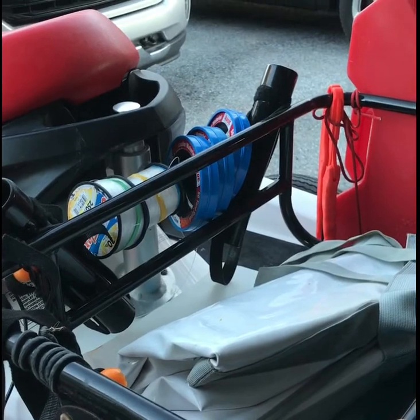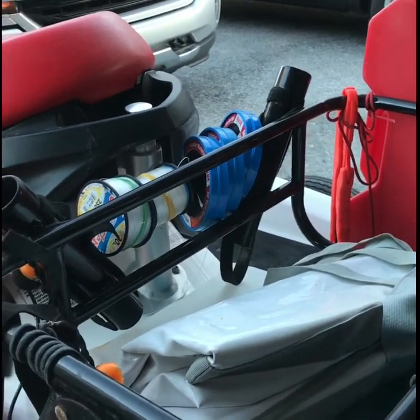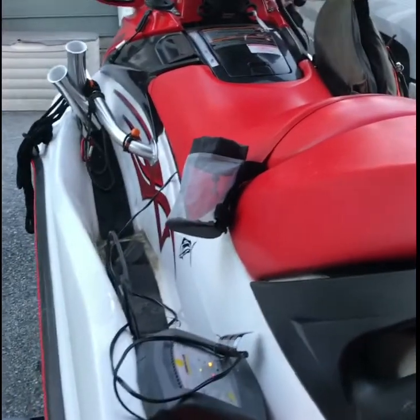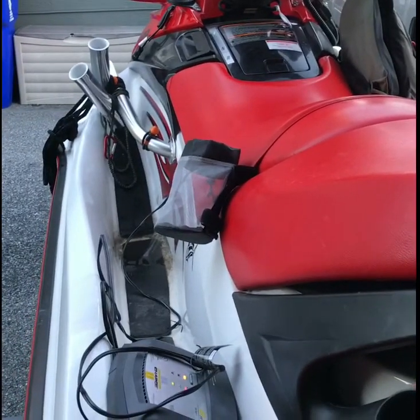So that's kind of what I'm doing with my jet ski. I'm curious what everybody else is doing with theirs, and I'm really looking forward to catching some big fish this summer.